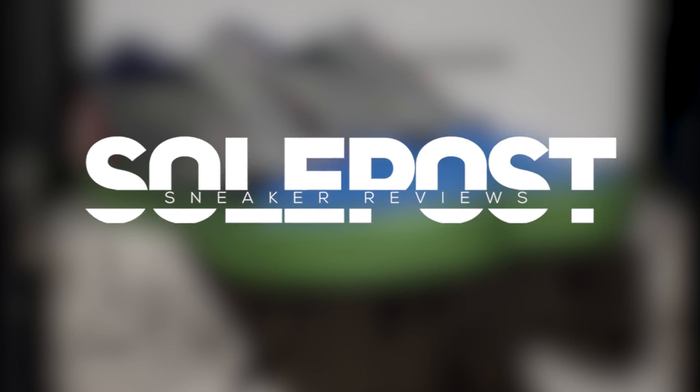Avengers assemble and all that good jazz. What's going on everyone, my name is John. You're watching SoulPost, and this is another SoulPost unboxing today.